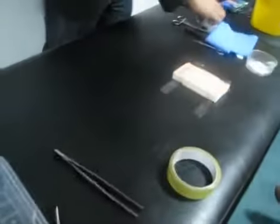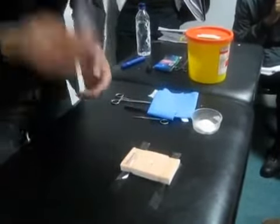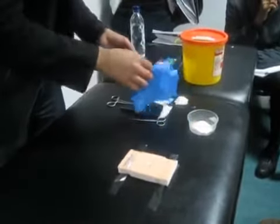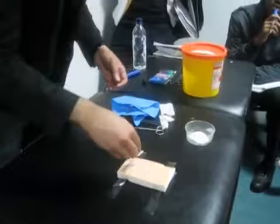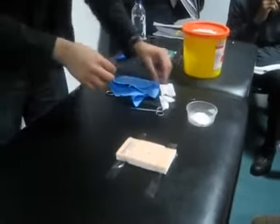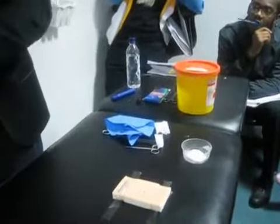Sending instruments for sterilization. I'll take off the outer pair of gloves.